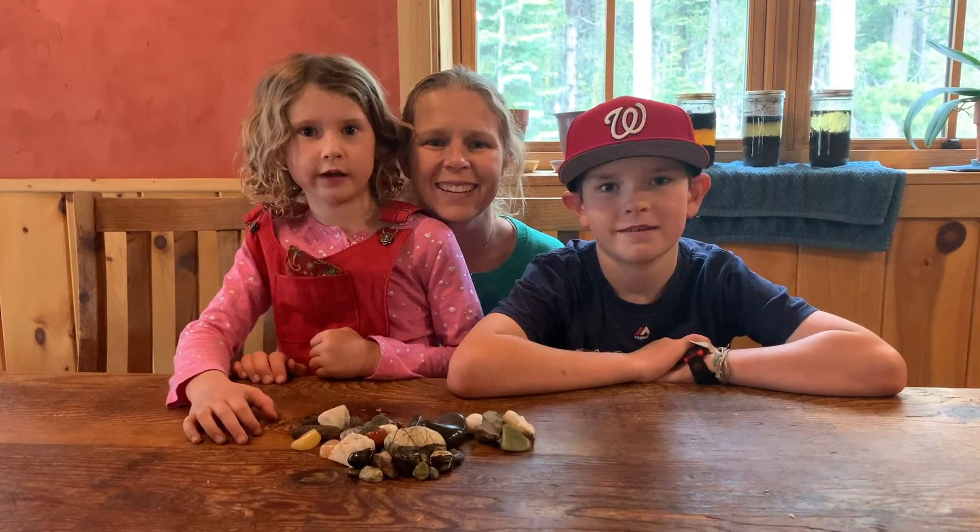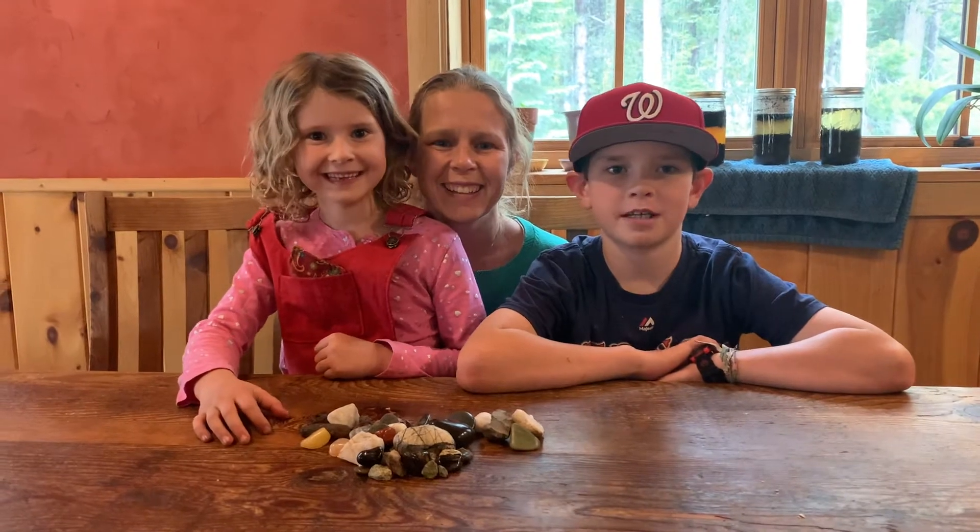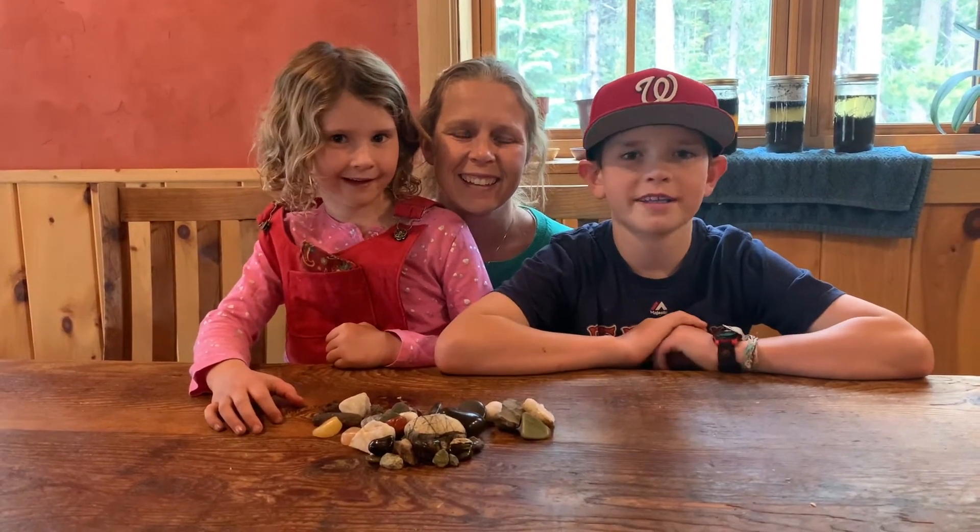Hi and welcome back to another Fun Friday Science lesson. I'm Griffin and this is Mari, and today we're going to be doing a scratch test with rocks and minerals.